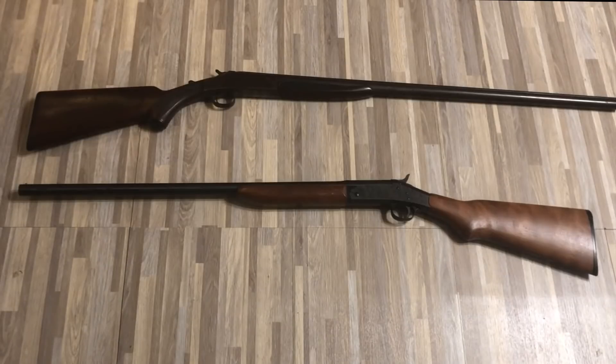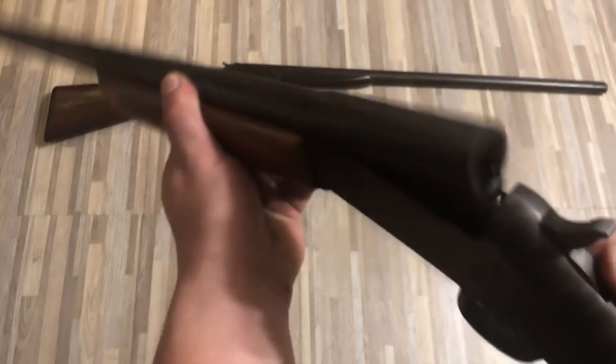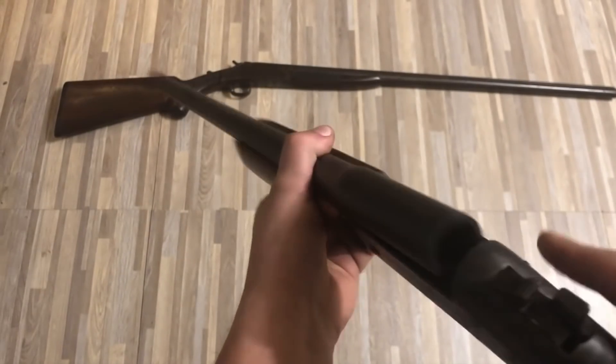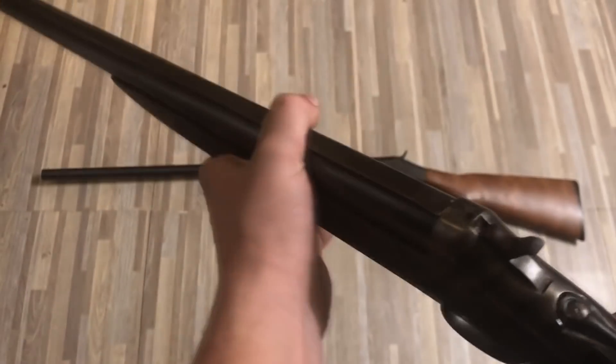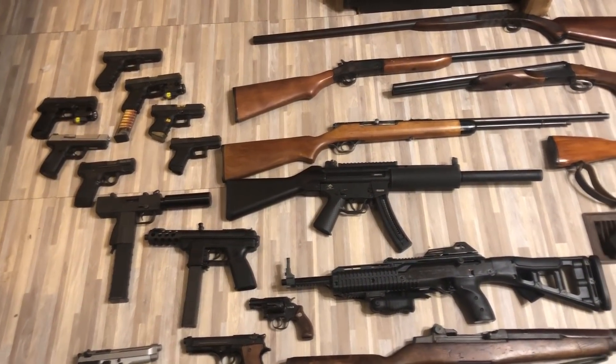Moving on to the final two guns of this list. First up, we have an H&R single shot 12 gauge. And secondly, we have a single shot 12 gauge heavy. And that's pretty much the list as far as guns go, everybody.